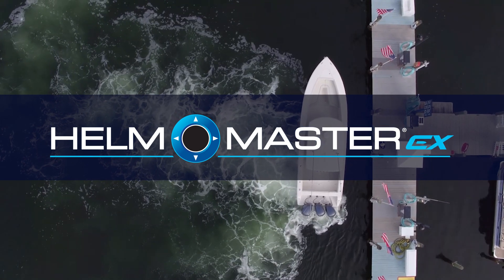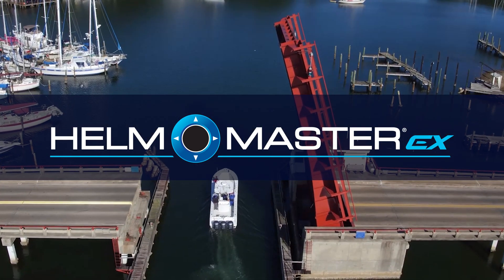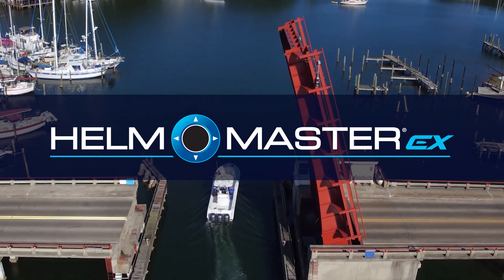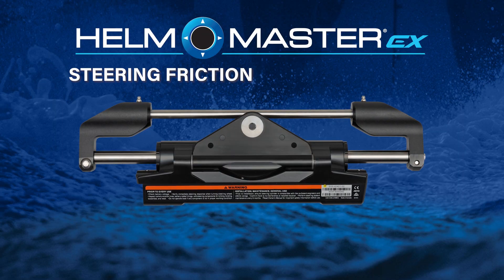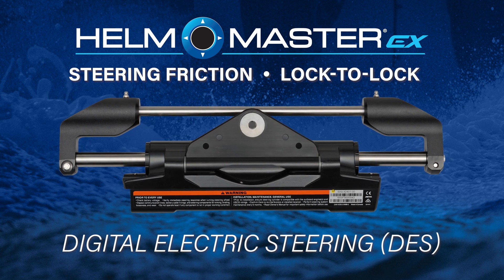Hellmaster EX brings unparalleled benefits to your boating experience, so it's important that you know how to access and use them. In this video, we will show you how to adjust both the steering friction and the lock-to-lock settings of your Yamaha digital electric steering system.